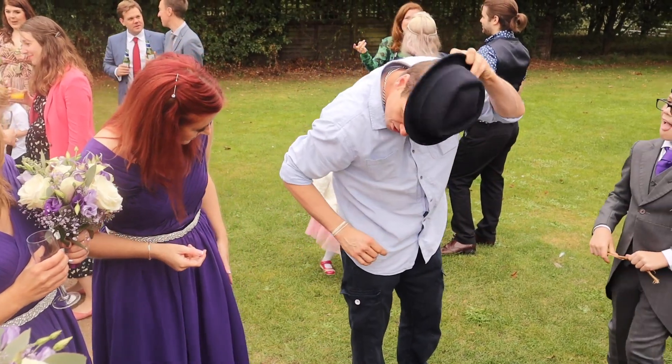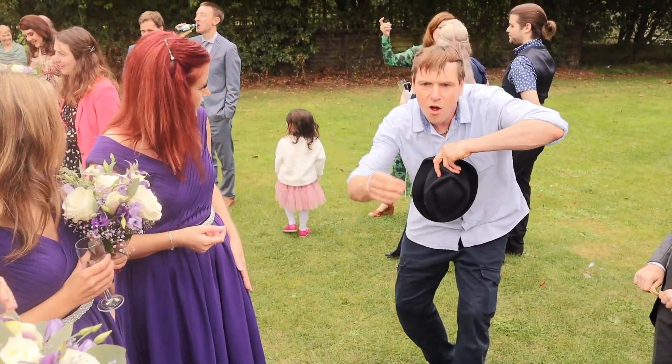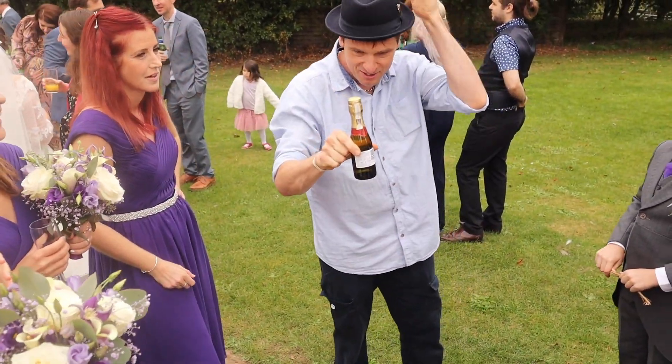Watch that coin disappear and end up inside my hand — actually, sorry, it ends up being there behind my knee. Can you see it? Watch the coin go in the hand and cut up on my trinkets. Oh my god!